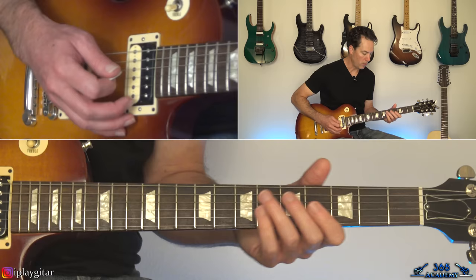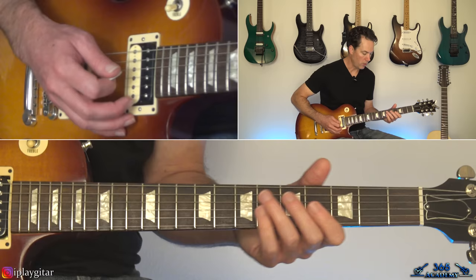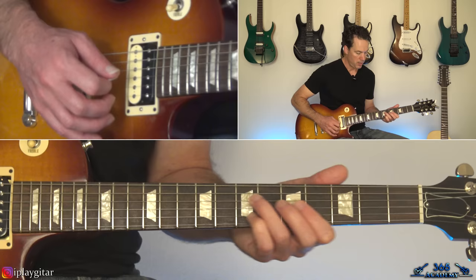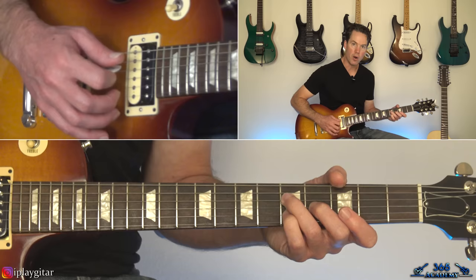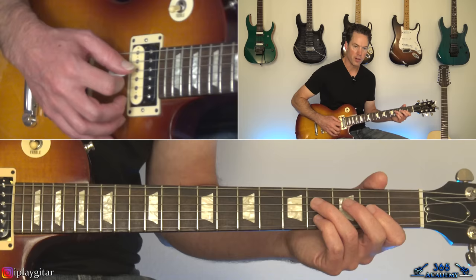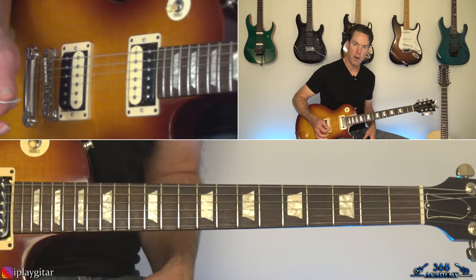Then we have these chords. In the intro they go in this order: play the 7th fret there on the D, 5th on the G, and 7th on the B. Then come down to the 5th fret on the D — same three strings — 5th on the D, 4 on the G, 5 on the B, and hit that chord twice. Then take it down further: 4th fret on the D, 2nd fret on the G, and 4th fret on the B.